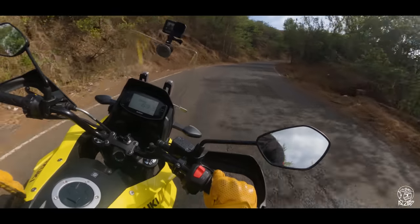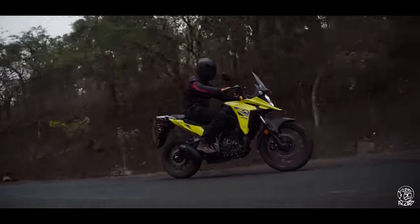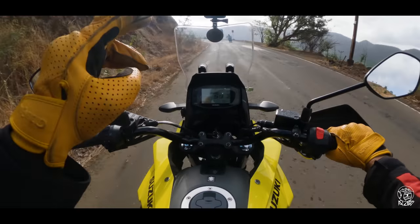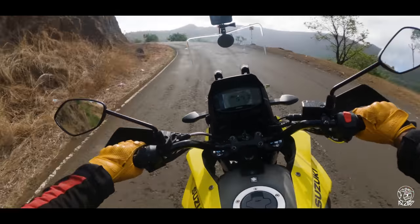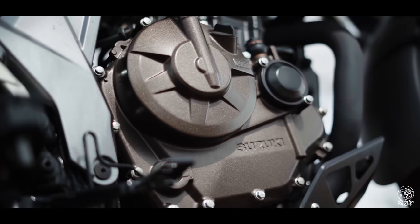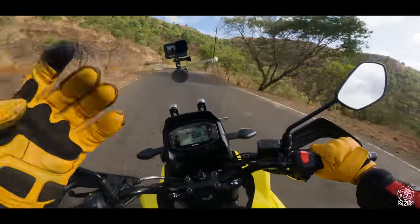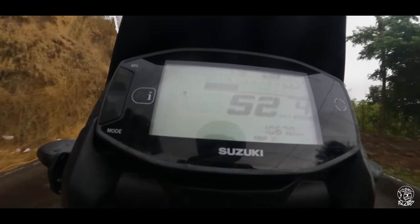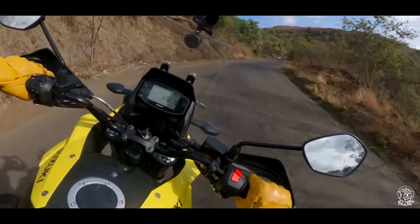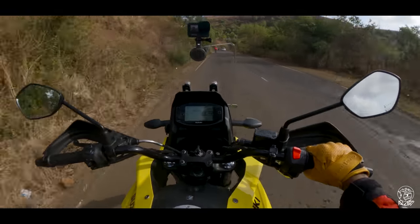But here on the V-Strom, the focus is completely different — this is more about cruising. And I can already see two big problems with that. The first is that this engine loves to rev; it doesn't really have a strong midrange. It only wakes up around 4000rpm and really gets going around 6000rpm, so below that there's not much poke for quick overtakes, which means you'll have to shift down a fair bit when you're on the highway.